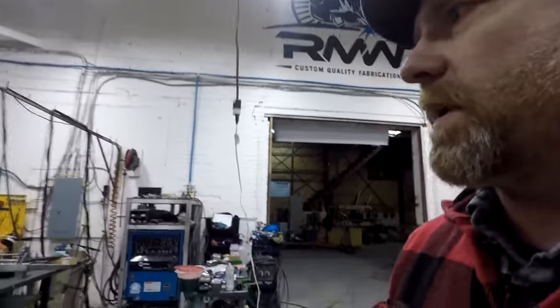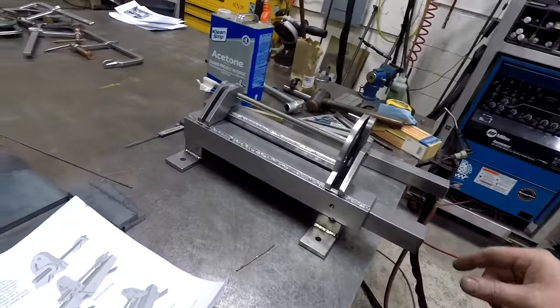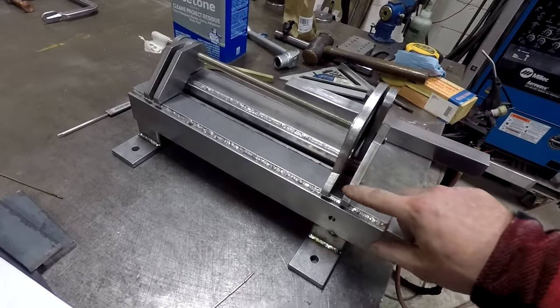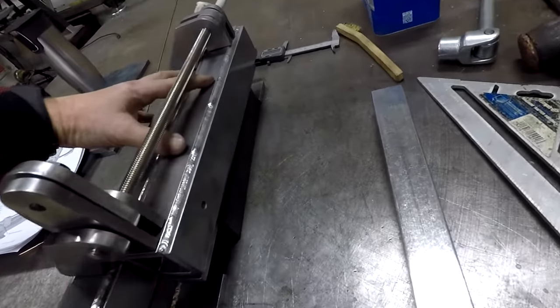Hey everyone, welcome to Regal Metalworks, this is Cole. Here we are on Monday and I made a little bit of progress on this 2x72 belt grinder. As you can see it's assembled here — we got the box tube all welded up.